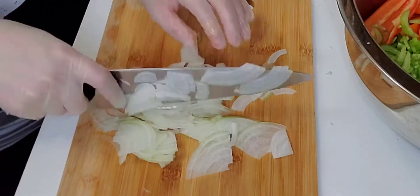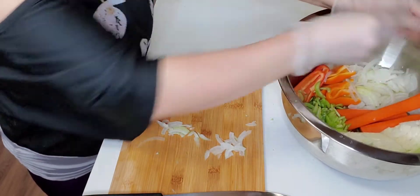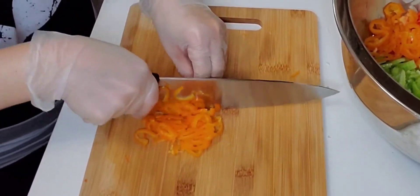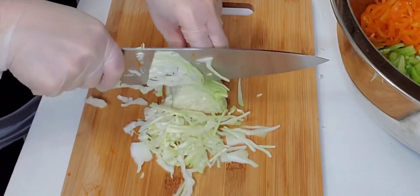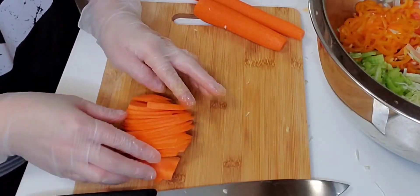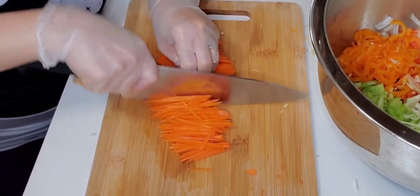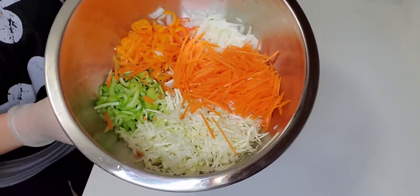Let's go ahead and slice this celery. Next are our onions, and the sweet mini pepper. There you go. Big cabbage, and our carrot. I hope you learned something from how I cut the carrot, because it's a bit difficult. But look at that — it's easy, right? Comment down below.